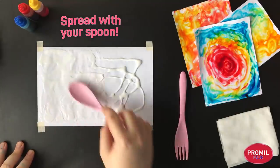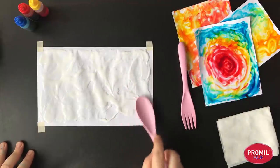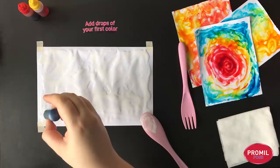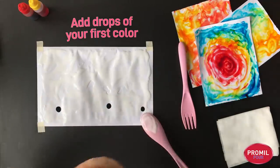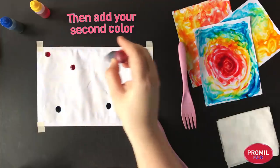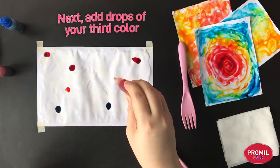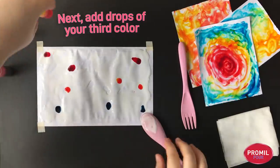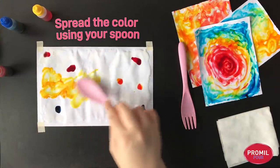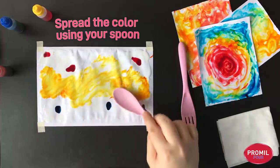We have our paint spreader — the spoon — and we go all the way around the edges. We need a lot of glue so that it can go all around our paper. Let's add some color: blue on the bottom — maybe two dots, let's go three — then red on top and yellow in between. I'm making sure to put my color on top of spots that have a lot of glue. Let's start spreading the yellow. Nice and messy. You can even go in between the other colors — beautiful.